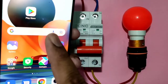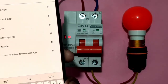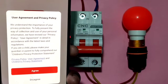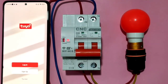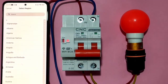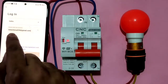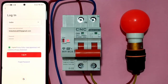Now let's understand how to connect this Wi-Fi MCB to a mobile phone. For this we need one application — download the Tuya Smart app (T-U-Y-A). After downloading, open it, agree to terms and conditions, and create one account using a Gmail ID. Select country as India, enter your Gmail ID and password, then log in.